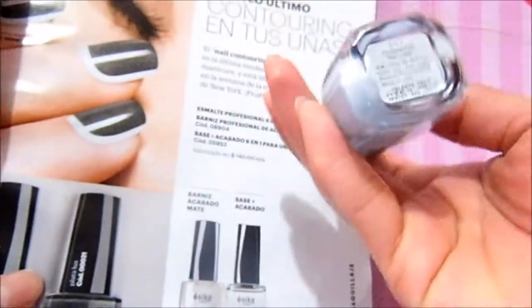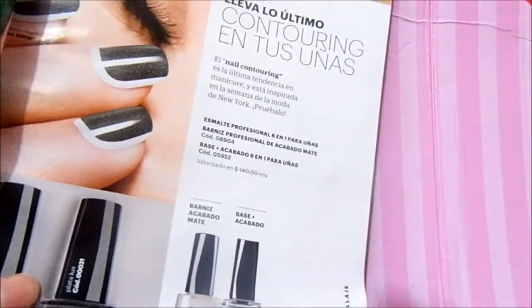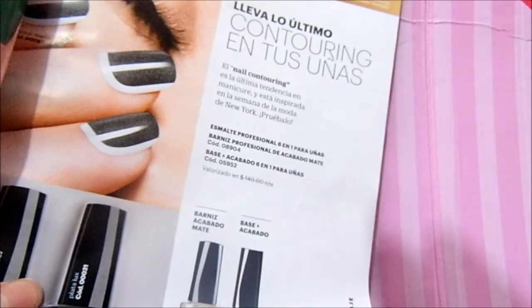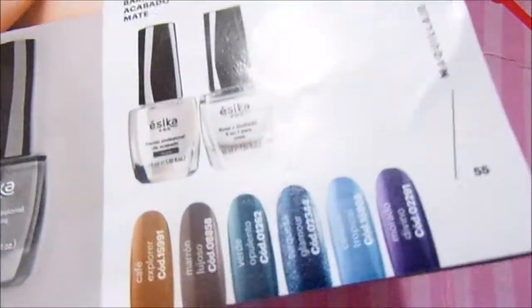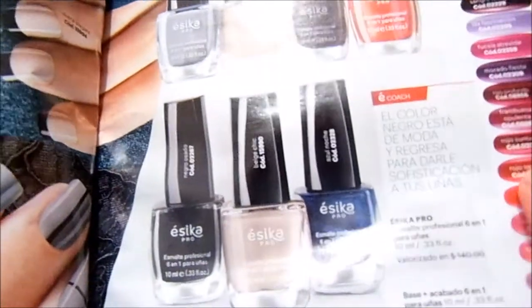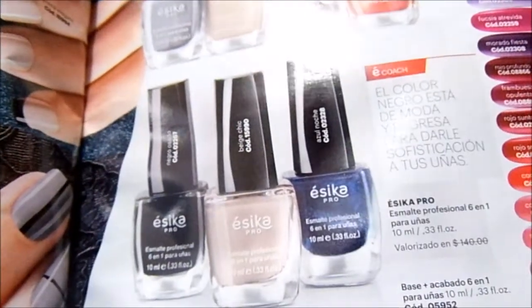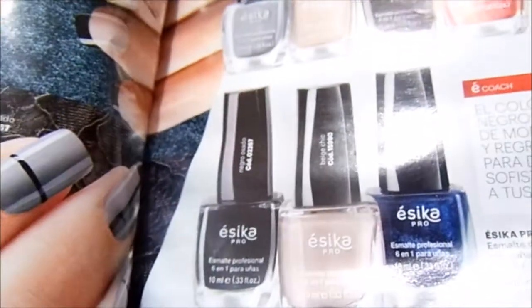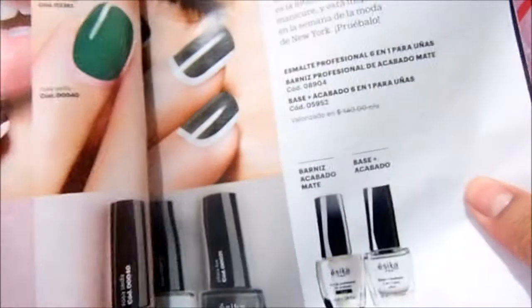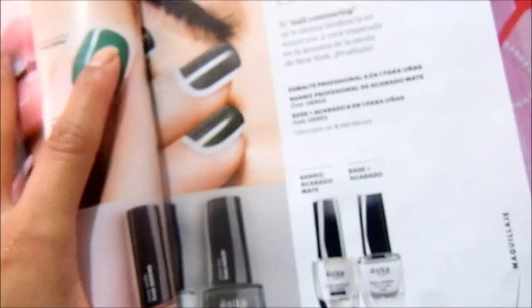Let's see how the application went for me. This is a celeste shade — it says celeste tropical here, but I can't quite find that specific tone. I also looked it up among these others that have the same price but are different, because this one is the esmalte profesional 6-in-1, while the other is base acabado 6-in-1. This one is the matte finish. Now let's see how it went and I'll be right back.